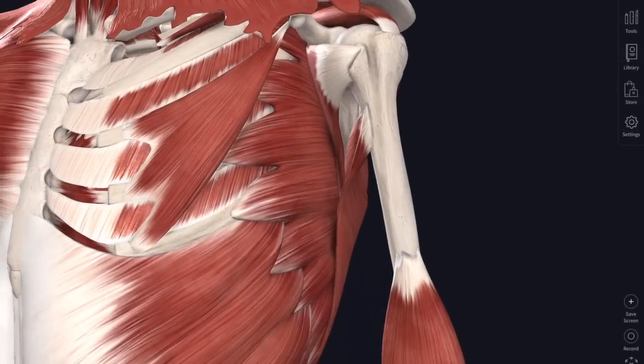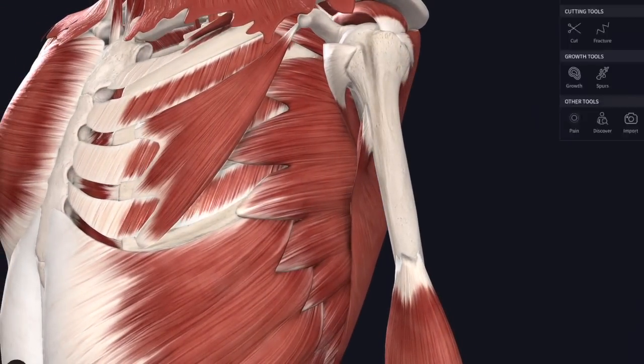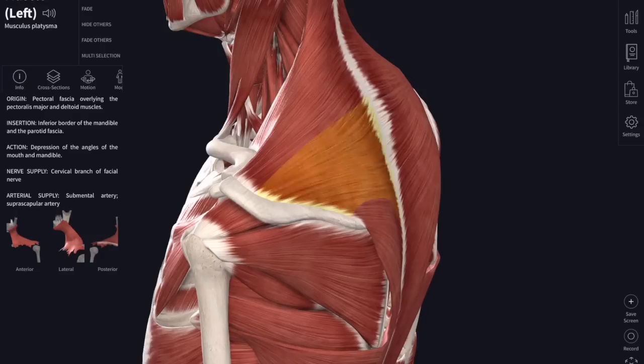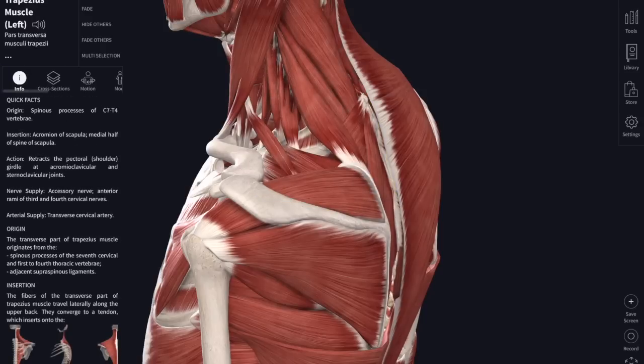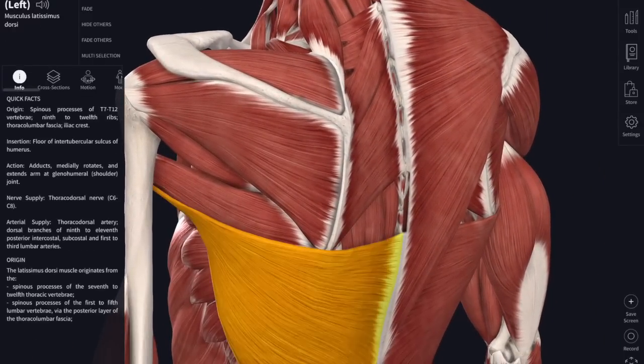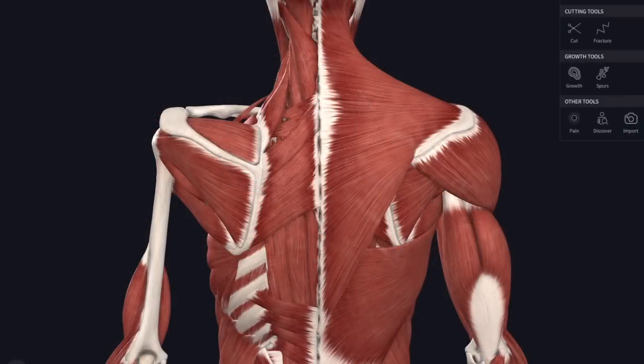There's also serratus anterior, which attaches from the scapula to the ribs. Now we'll get rid of trapezius and latissimus dorsi to reveal another set of muscles named after their shape - the rhomboids, which attach from the spinous processes of the vertebrae across to the medial border of the scapula, and are rhomboid in shape.